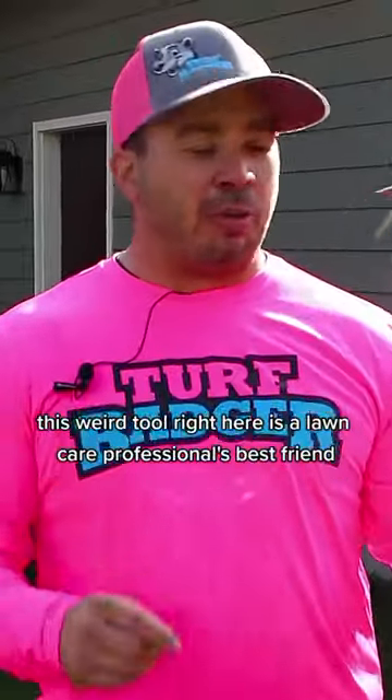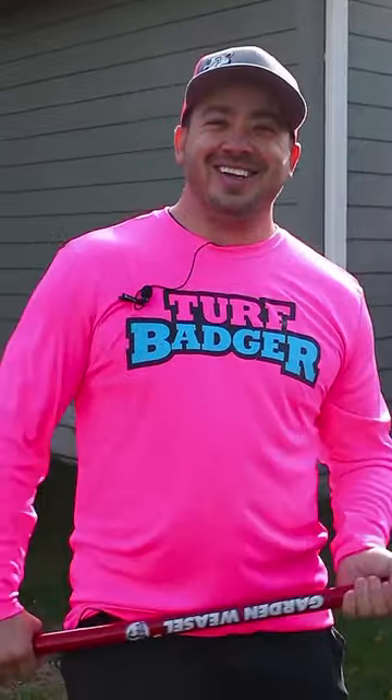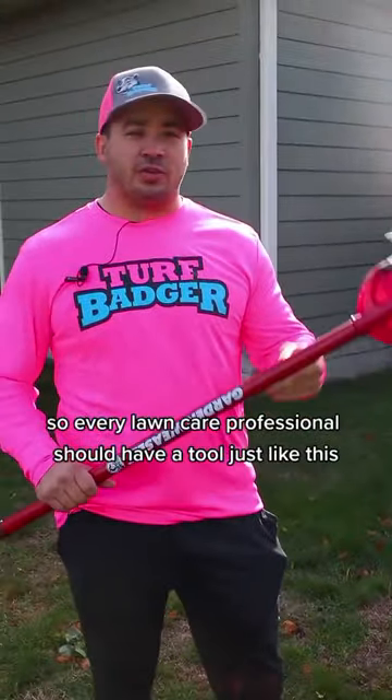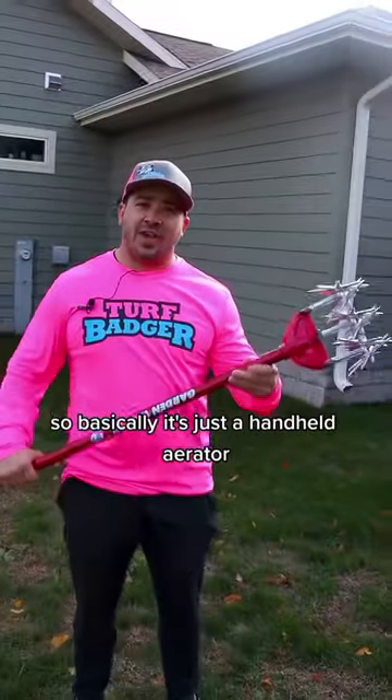This weird tool right here is a lawn care professional's best friend. This is a garden weasel. Every lawn care professional should have a tool just like this. Very inexpensive — you can order it off Amazon. Basically, it's just a handheld aerator.